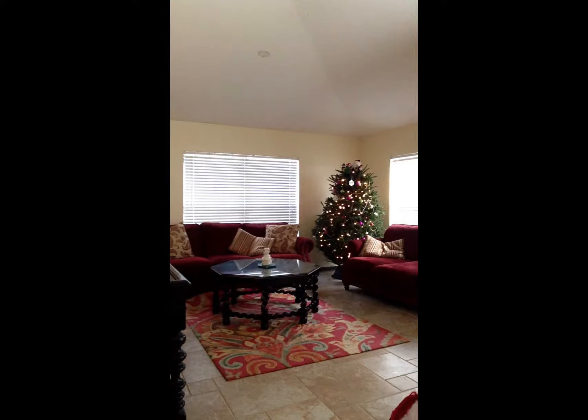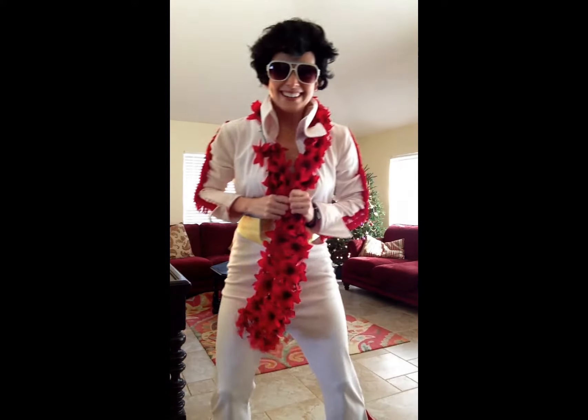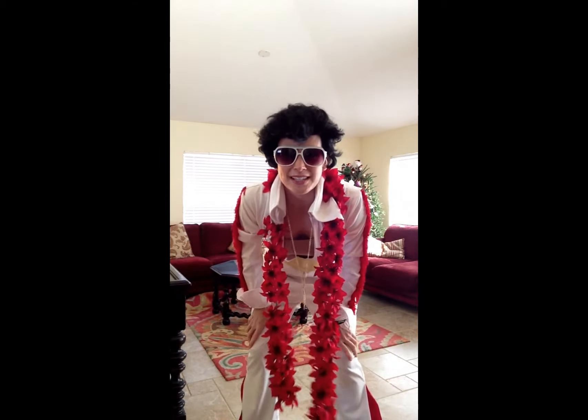One of the things that I really thought about before I recorded this was, what am I going to wear in this video? Because it's the holidays and you want to look festive. So this is what I came up with — my Elvis suit! Christmas Elvis! What's better than Elvis at Christmas time or any other time?